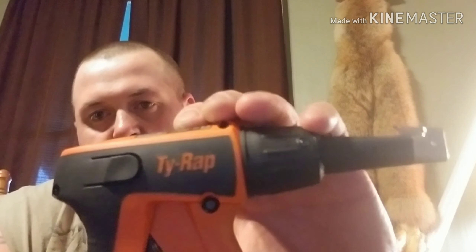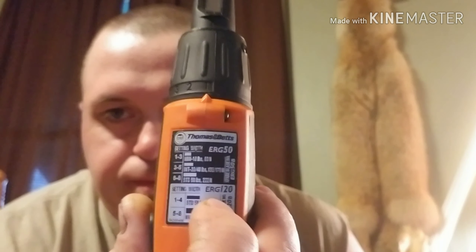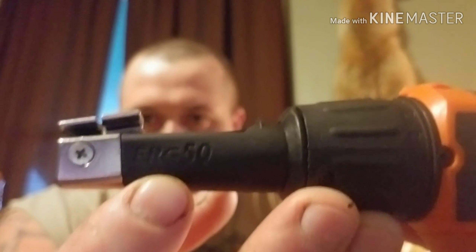I figured I'd do a little review tonight just to see how it goes, see if it's something you all like seeing. I've got a little interesting tool here — it's made by a company called Thomas and Betts, it's called the Ty-Rap, and this is the model ERG50. It's an interesting little tool some of y'all might know, might not know, but it's made for zip ties.